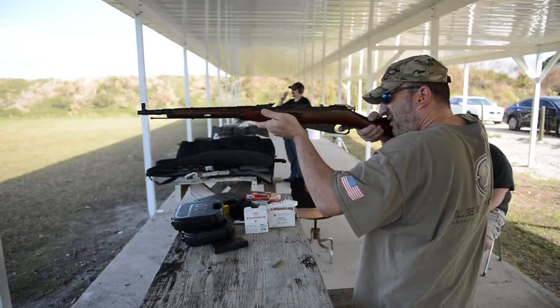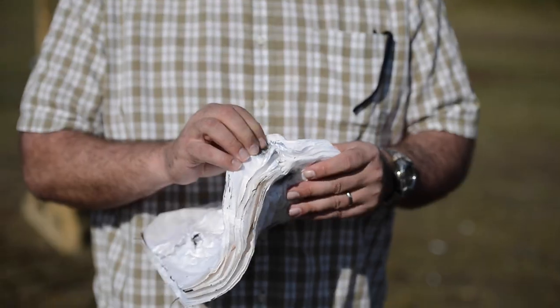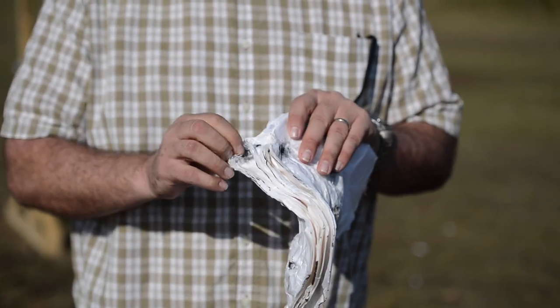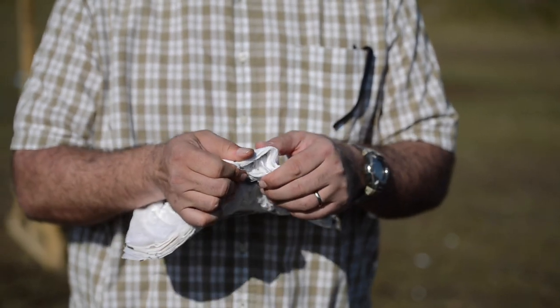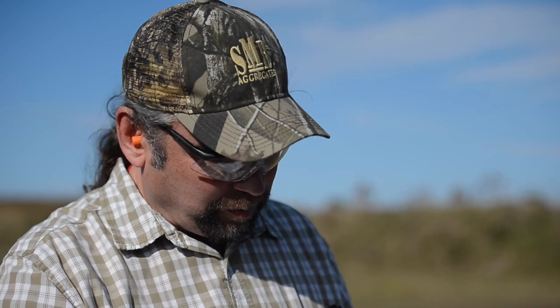We're shooting a Mosin-Nagant M44, 7.62x54R — if anything is going to go through it, this one will. We hit it with the 7.62x54R and it was on the corner — it pushed it out of the way but did not penetrate. The 7.62x54R round did not penetrate this vest. It stretched the Kevlar — you can see it stretched — but it didn't go through. Wow.